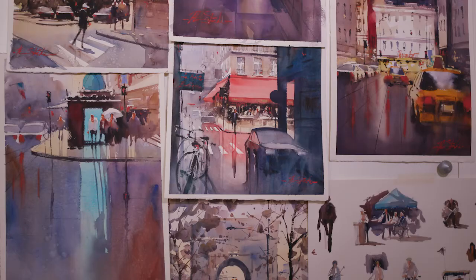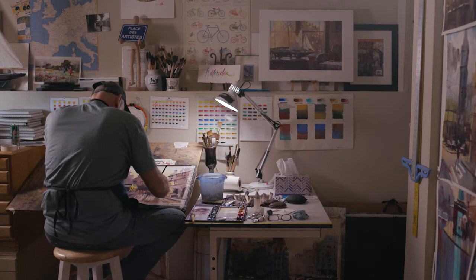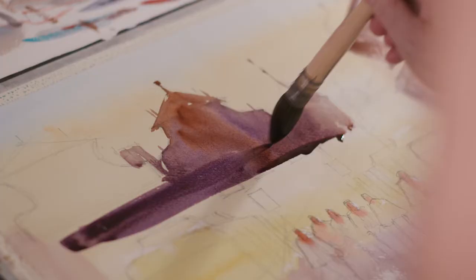What it does for me when I'm in the studio is it helps me with the editing process and loosening up. I see a shape and I immediately try to figure out a way to simplify it and then connect it.